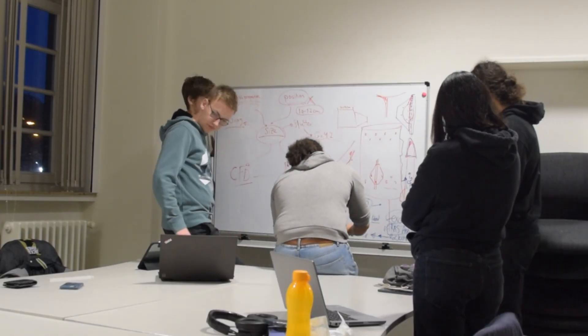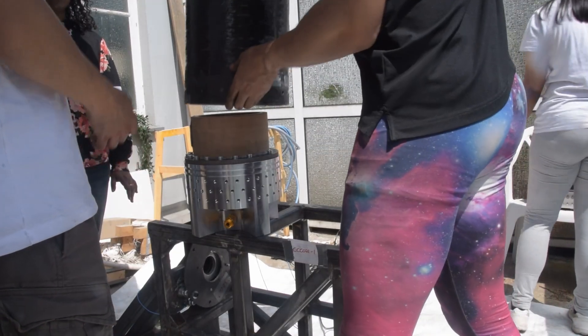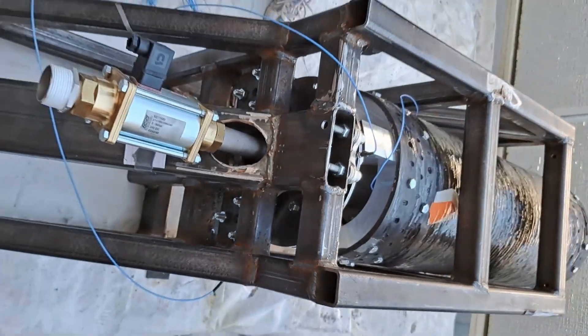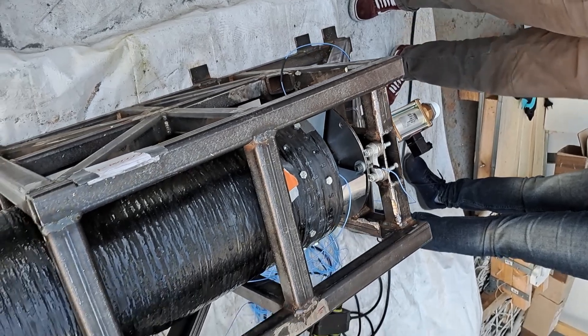One of the problems with engineering a rocket is actually in the conceptualization phase. Oftentimes it can be difficult to get a grasp on how things are supposed to fit together and what features might be in the way. And in these cases, although 3D modeling is great and you can do a lot of planning, in the end you usually have to see something physically in front of you before you start to realize what the real problems are. And this is again where your 3D printer is going to come very much in handy.